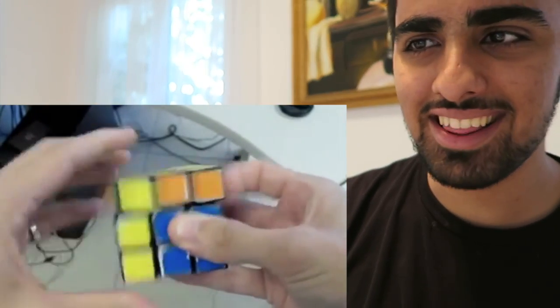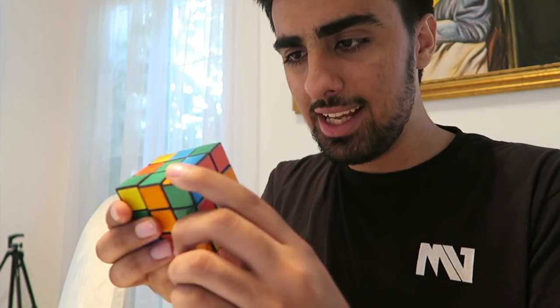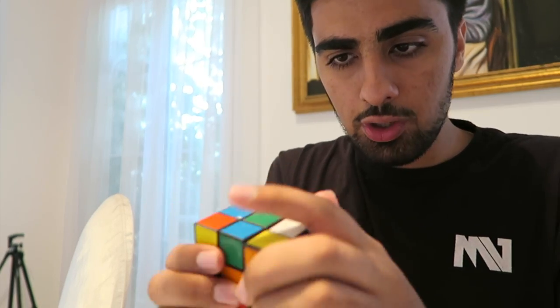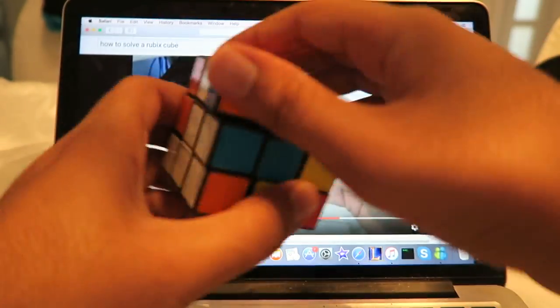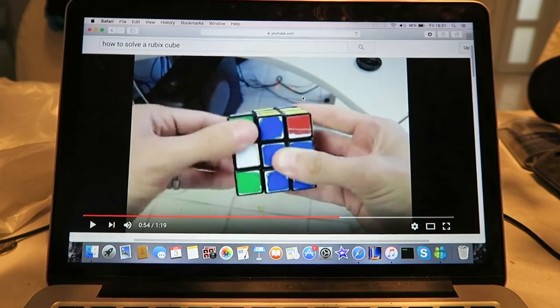It's getting messier! All right boys, let's see. He did this, this — no, we're doing this. You know what, screw this. I hate you, I hate this video. It's all a lie, man. That video was just a waste of time.